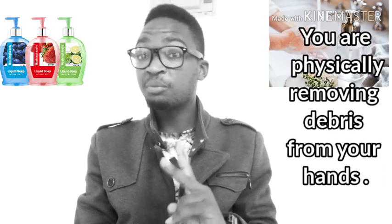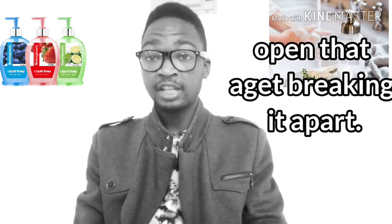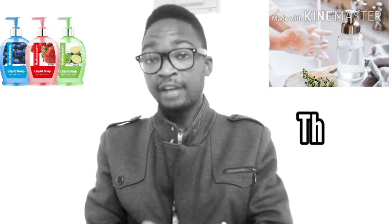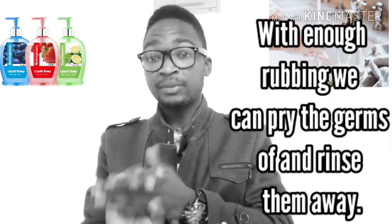Hand washing with soap and water is a far more powerful weapon against pathogens than many of us realize. Here's what happens: first, you are physically removing debris from your hands. At the same time, for certain agents, the soap will actually burst open that agent and break it apart. Coronaviruses are encased in a lipid layer — basically made of fat — so soap can break the fat apart, making the virus unable to infect you. Soap also works mechanically, making the skin slippery so that with enough rubbing, we can pry off germs and rinse them away.